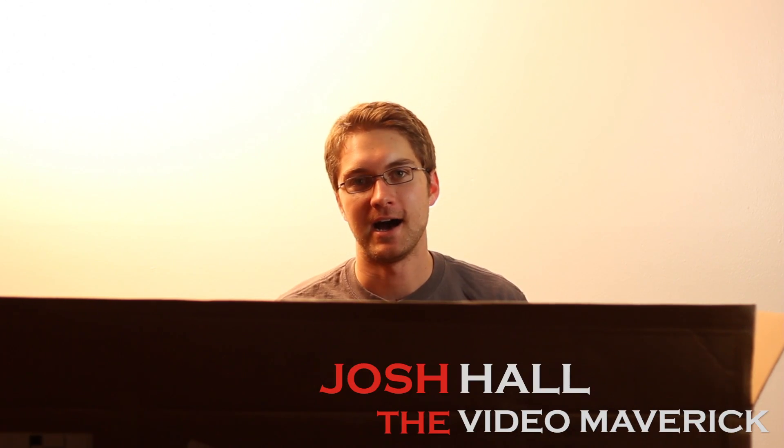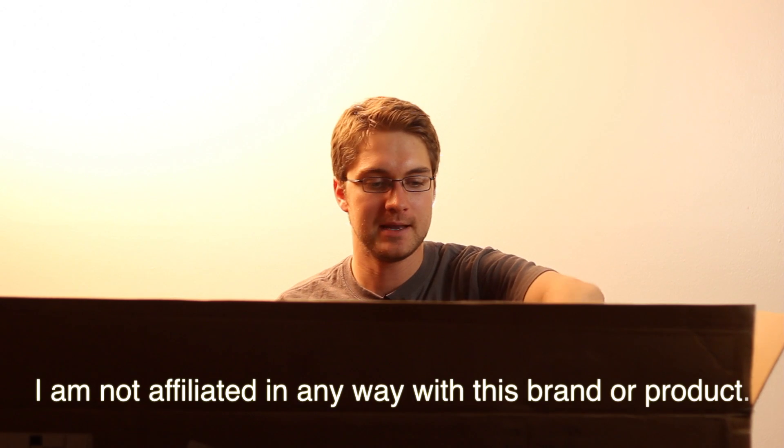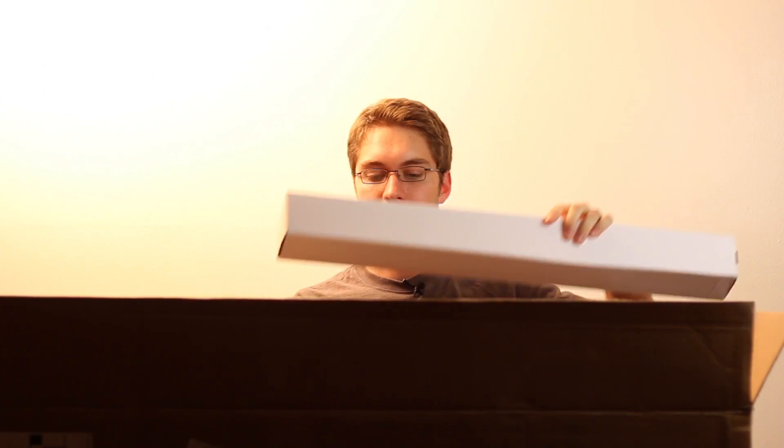Welcome to Video Mania. I'm your host Josh Hall. Today we're going to be unboxing a PBL Softbox Lite. I've got the box out here for you. I'm just going to pull everything out and then we're going to go ahead and look at it.